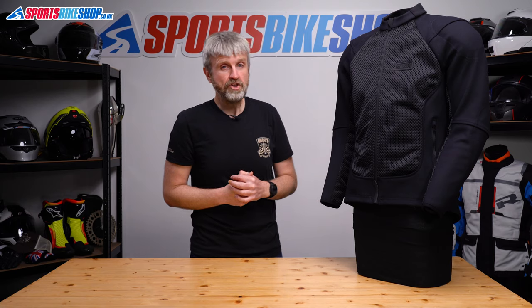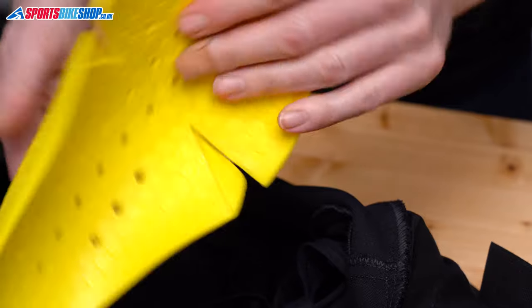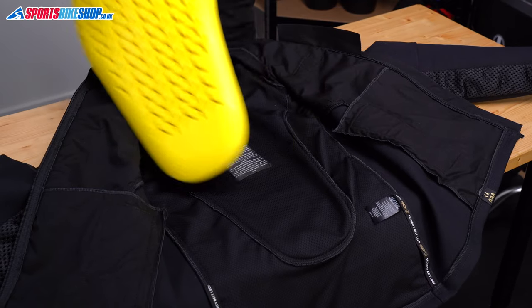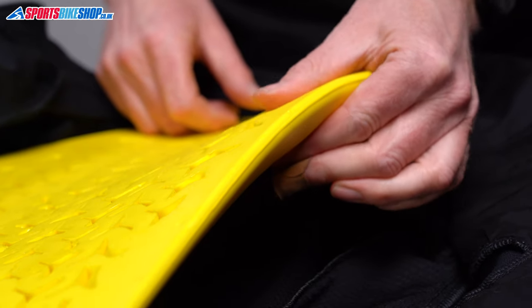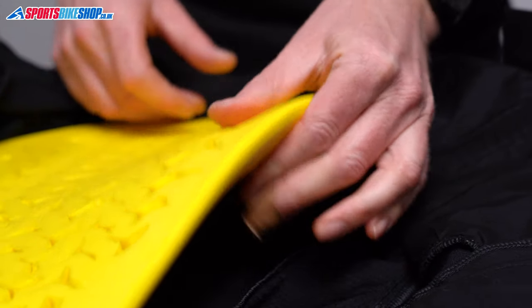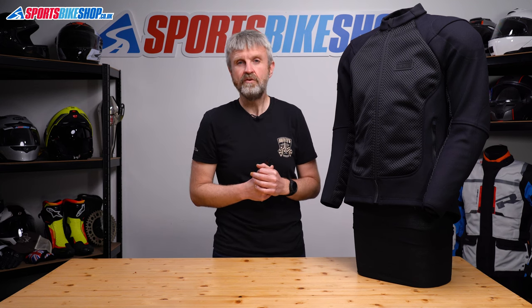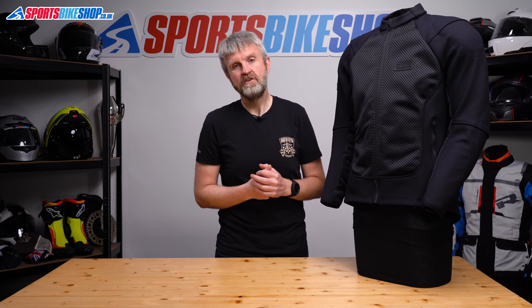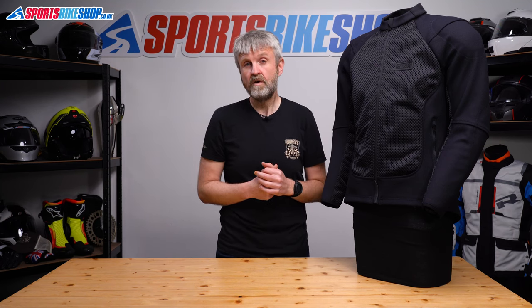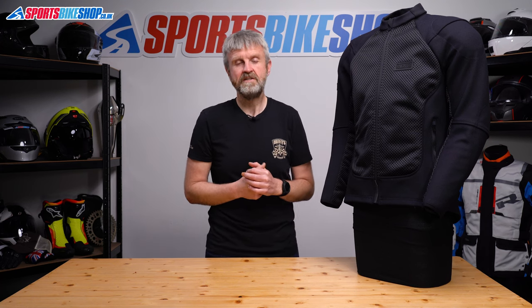There's armour at the shoulders, the elbows and the back. It all meets the higher level 2 within the CE impact protection standard, and the back protector is particularly impressive — reassuring in both its thickness and the amount of your back that it covers. There's provision for impact protection at the chest as well, but you need to buy that separately if you want it. The protector insert attaches to a velcro panel inside the jacket and meets the basic level 1 of the CE standard. One of those inserts costs £39.99 as we record this, and there's a link to the item in the description below.